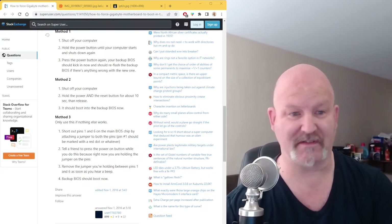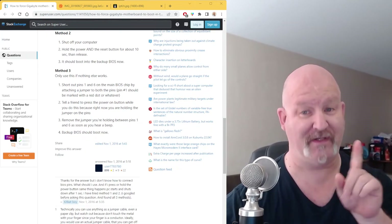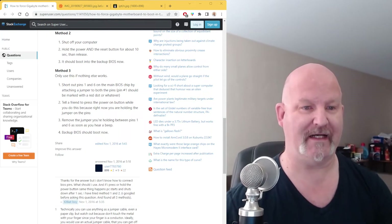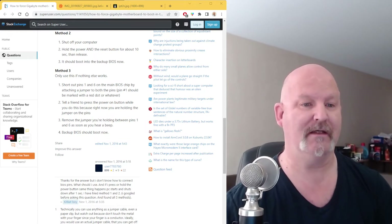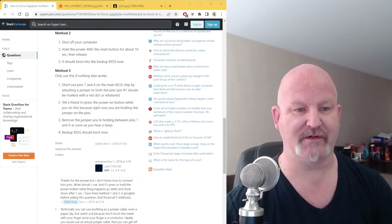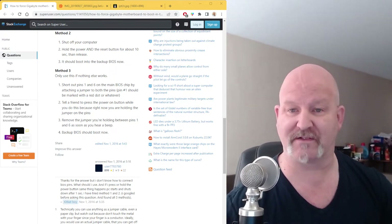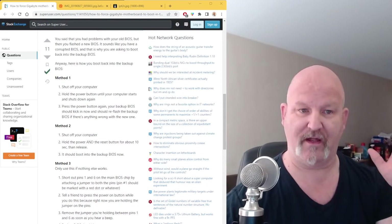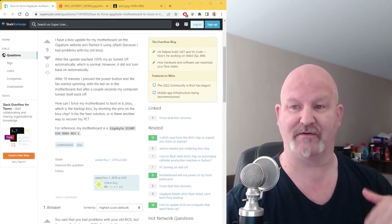Method 3 is dangerous. If nothing else works, you take a wire and short out the pins on your motherboard. Short out pins 1 and 6 on the main BIOS chip by attaching a jumper to the pins. Pin 1 should be marked with a red dot — sometimes it's a green dot. Have a friend press the power button while you hold the jumper to the pins. Remove the jumper as soon as you hear a beep and your backup BIOS should kick in.